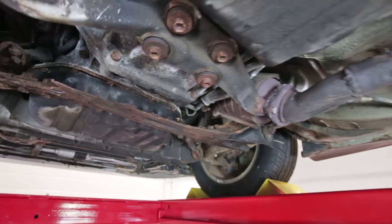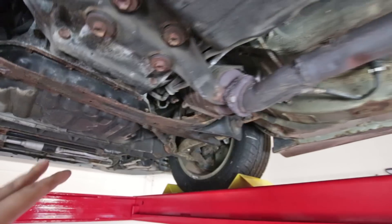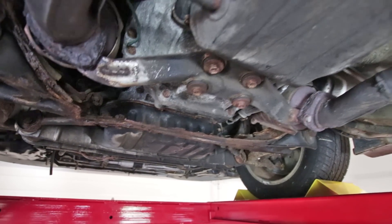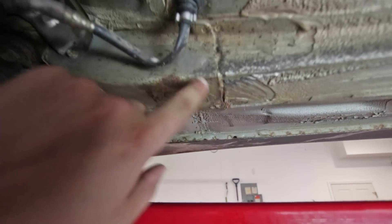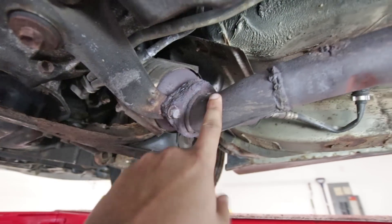So I decided that if I'm gonna sell the car, I should probably get it up to a standard where it's passable and it's not actually a liability for people. So what I'm gonna do today is remove all this surface rust from the bottom end, and also tackle the subframe and also the exhaust.